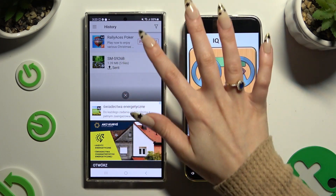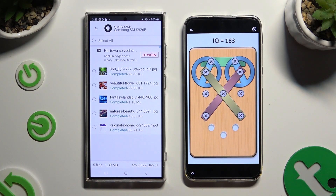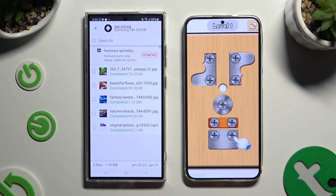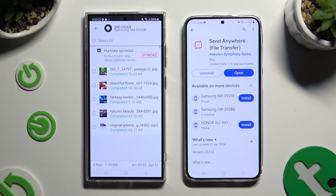As you can see, after that, all of my files were successfully sent. Thanks so much for watching! If you enjoyed this video, don't forget to leave a like, comment, and subscribe! Bye!